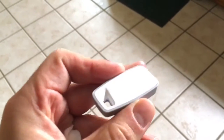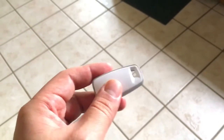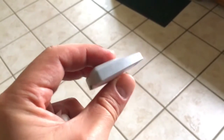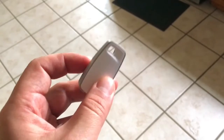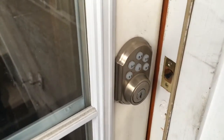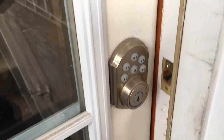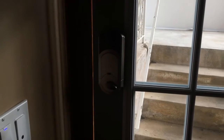I've now configured my arrival sensor, so my little fob is ready and I'll carry it in my pocket to try later. I've also installed the smart lock — it's not a complicated installation; it's pretty quick. Here's how it looks on the outside and on the inside.